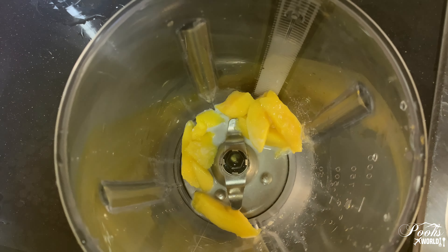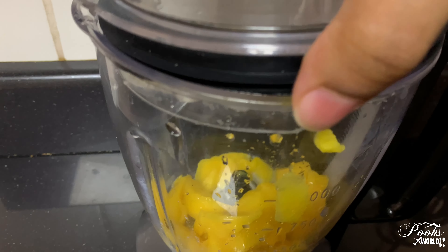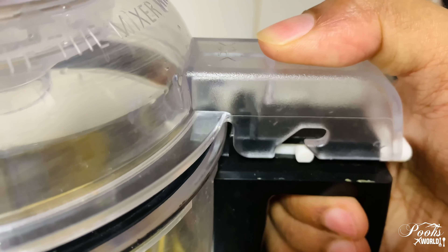The reason I used frozen milk cubes rather than ice cubes is because frozen milk cubes make your frappe thicker and give it the frappe consistency. Instead of frozen milk cubes, you can also use half a cup of milk and a few ice cubes.